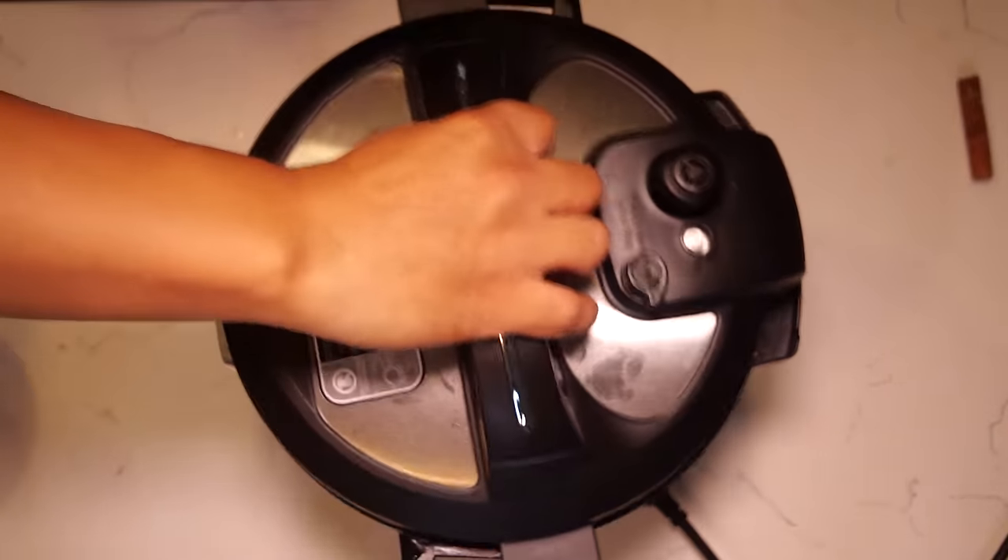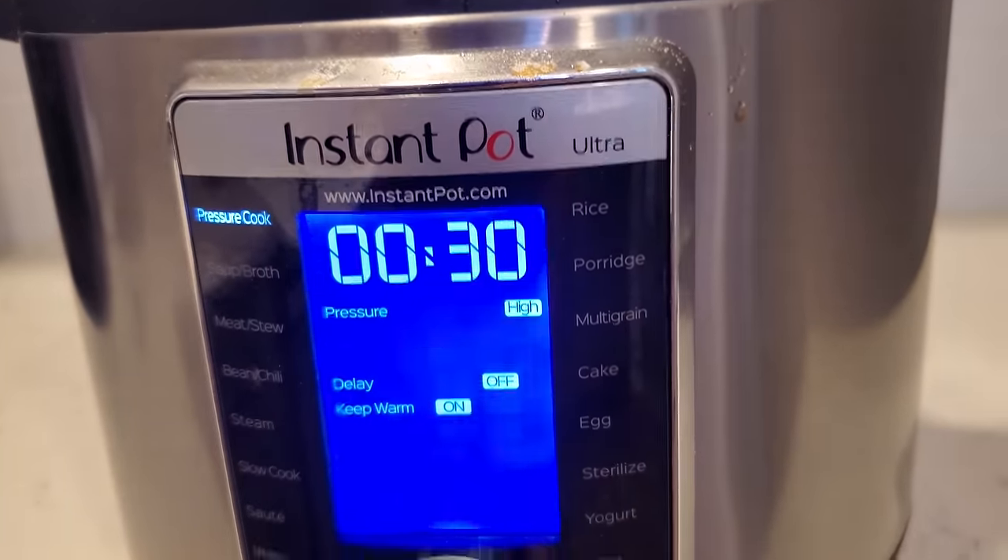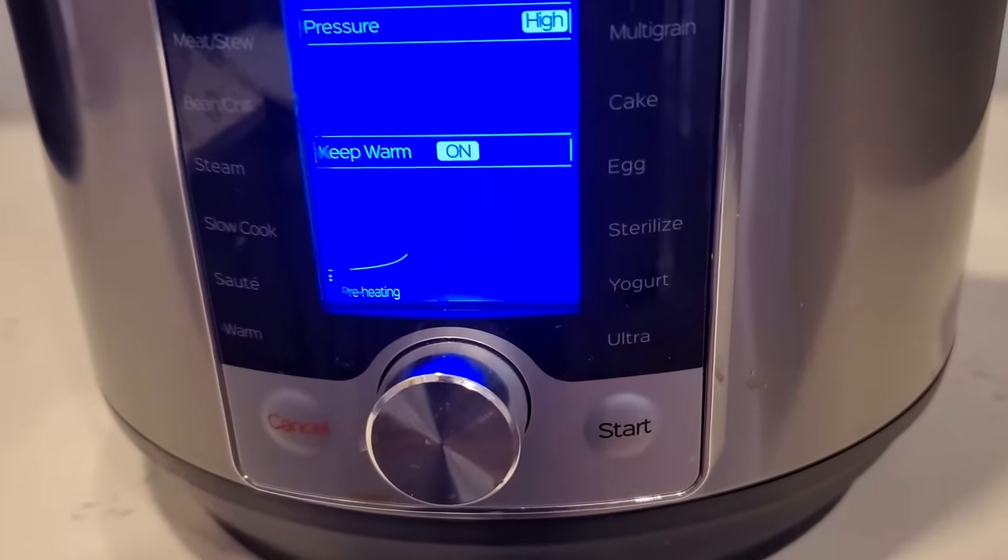Put the top on and set the pressure cooker for 30 minutes. If you're not using an Instant Pot, turn the heat up high, bring it to a boil, then low heat and simmer for three hours.